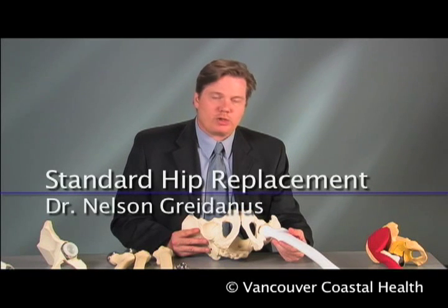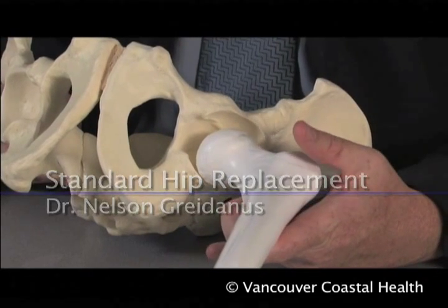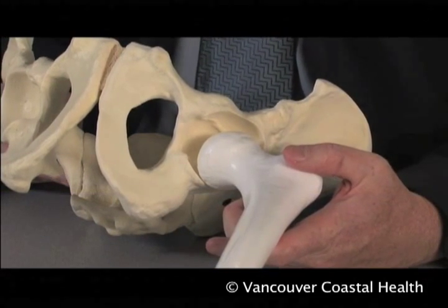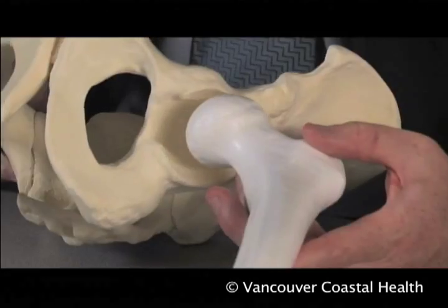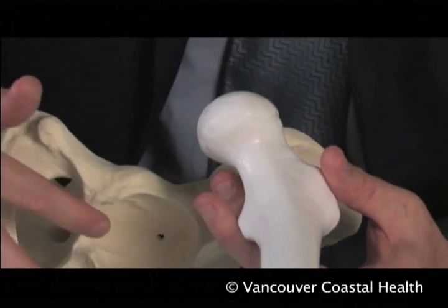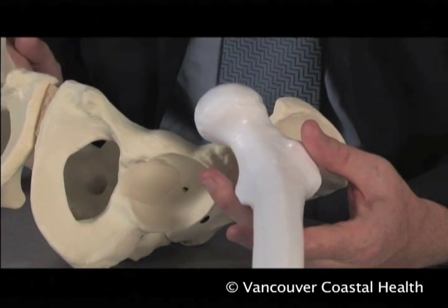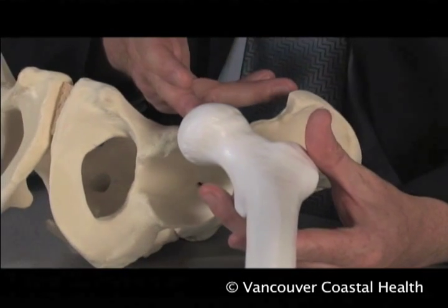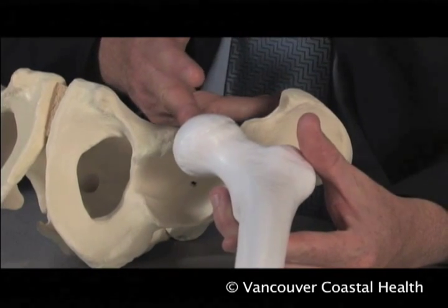Arthritis of the hip joint refers to inflammation in the ball and socket joint. The most common reason to pursue a joint replacement or joint arthroplasty of the hip is osteoarthritis, which is a wear and tear arthritis where we see the cartilage that normally covers the ball or the socket — the acetabulum — become worn out, leaving areas of bone exposed, which cause tremendous pain and stiffness for the patient.